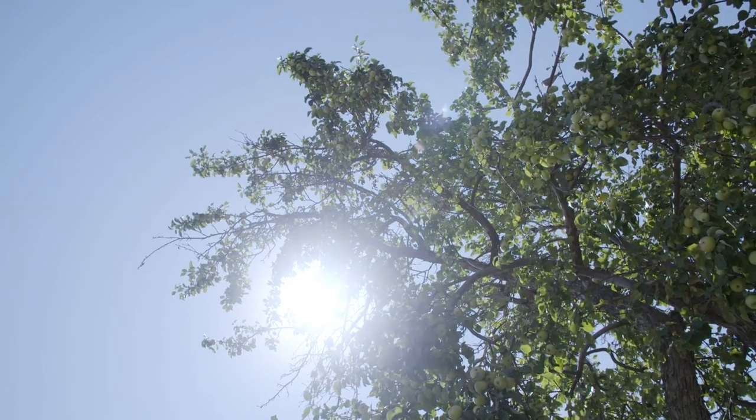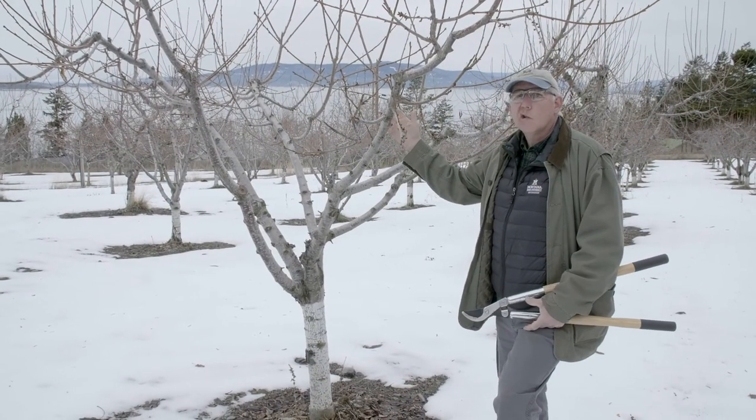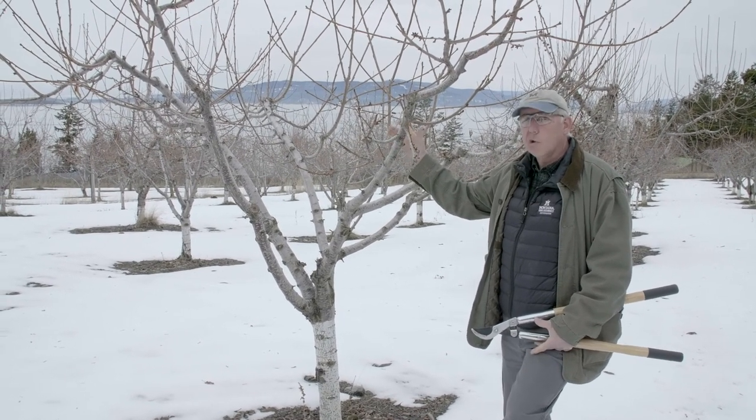Any kind of damage to a tree is an entry point for insects and diseases that can affect and potentially kill the tree. Once your fruit tree has established itself — a good growing root system and a good crown, two to three years after planting — it's time to start shaping it.